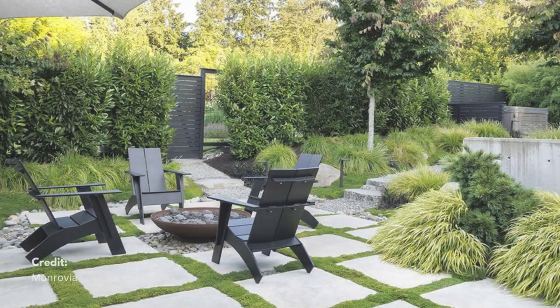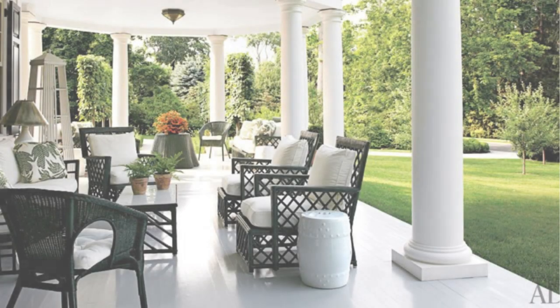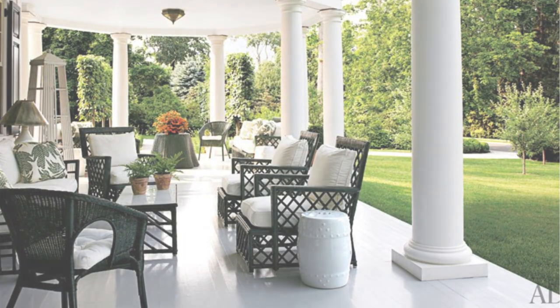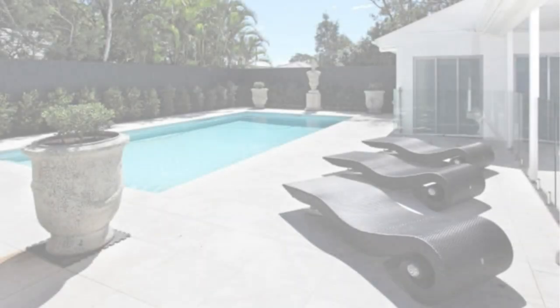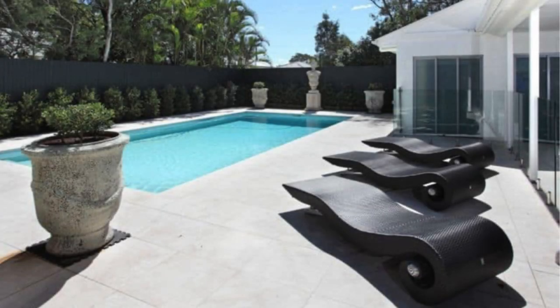Today, we're exploring how to decorate your patio with black furniture, whether you prefer a modern or traditional style. Black patio furniture can make a bold and elegant statement in your outdoor space. Let's get started.